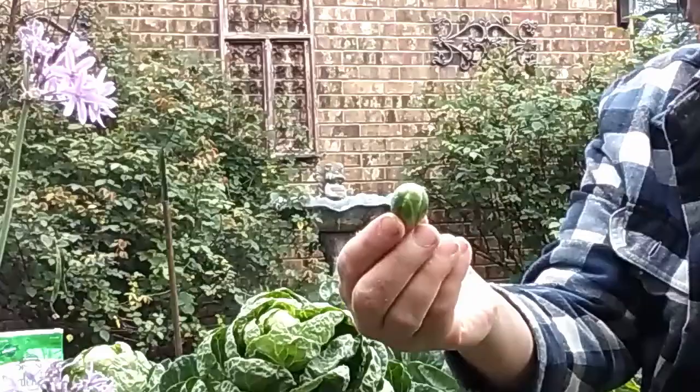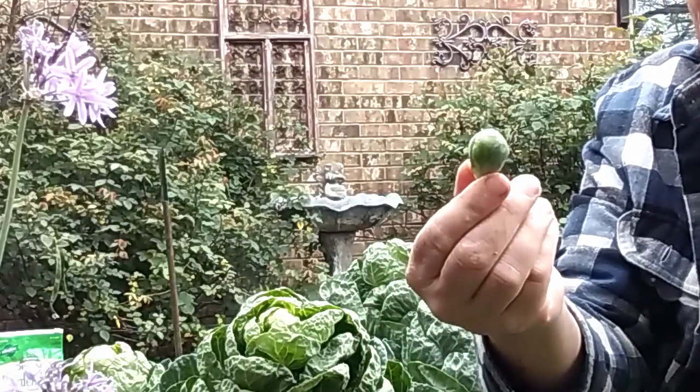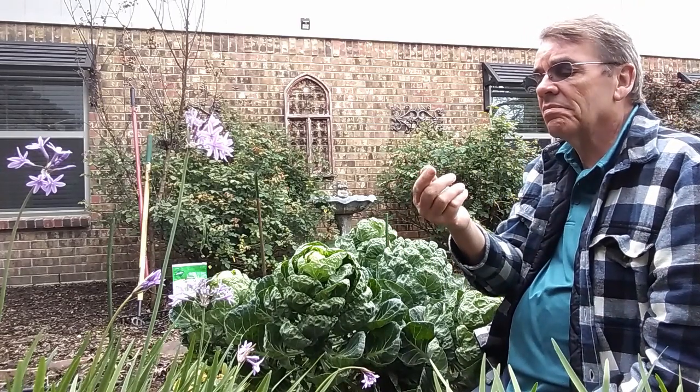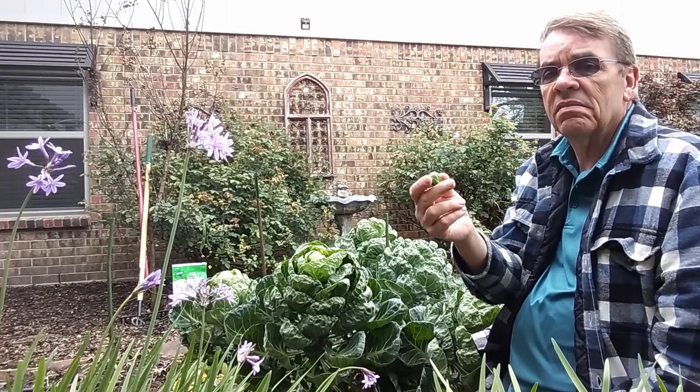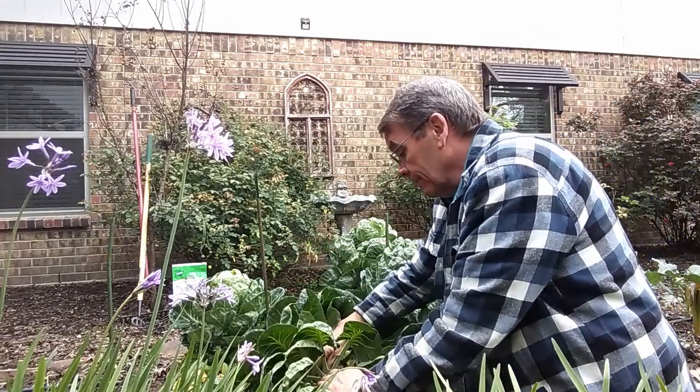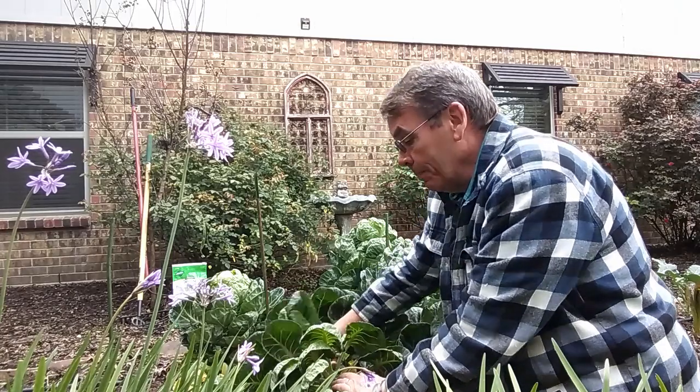Now these aren't the biggest brussels sprouts in the world, but when they're smaller they're not too bad — they taste better, I think. So I'll pick through these and see what we come up with.